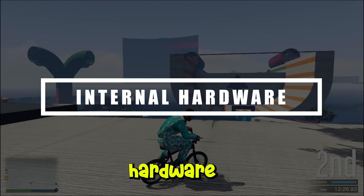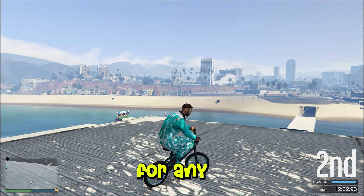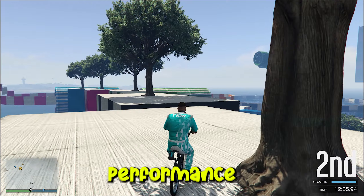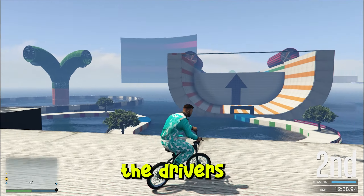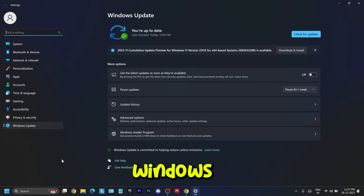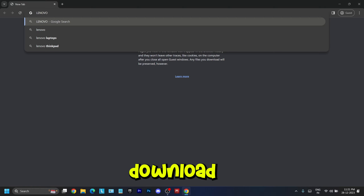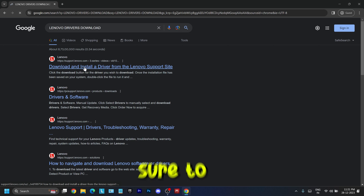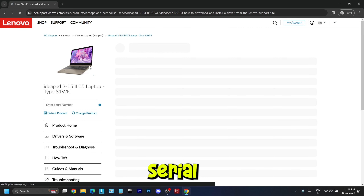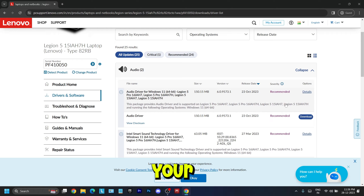Next, we want to check the internal hardware and its performance — whether it delivers what's expected. But before that, we need to check for any updates of drivers and Windows, so that all hardware runs at its full potential and is not held back by outdated drivers. Windows 11 updates cover most hardware driver updates, but you can also get drivers specific to your laptop by searching on Google for your brand's name followed by 'driver download'. Click on the official website, fill in your laptop's serial number printed on the back, and download the exact drivers your laptop needs.